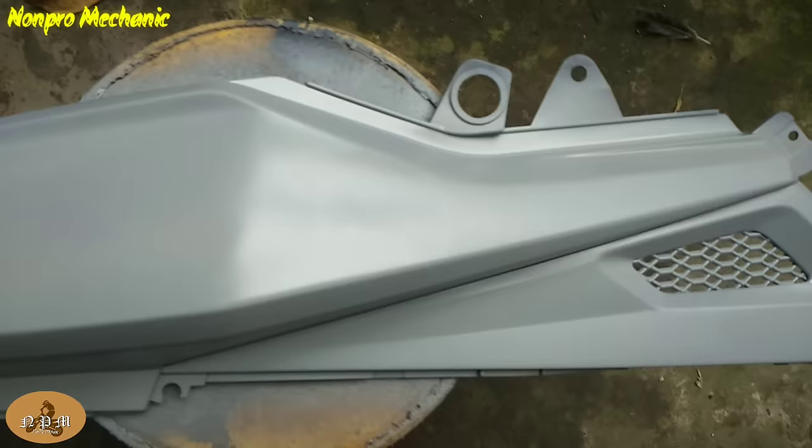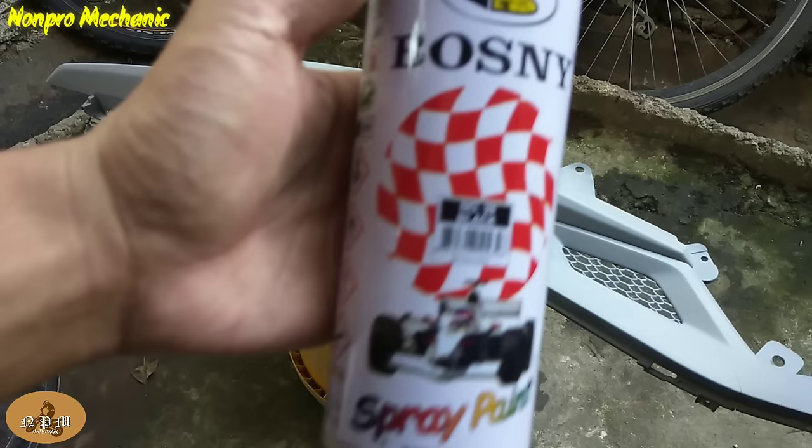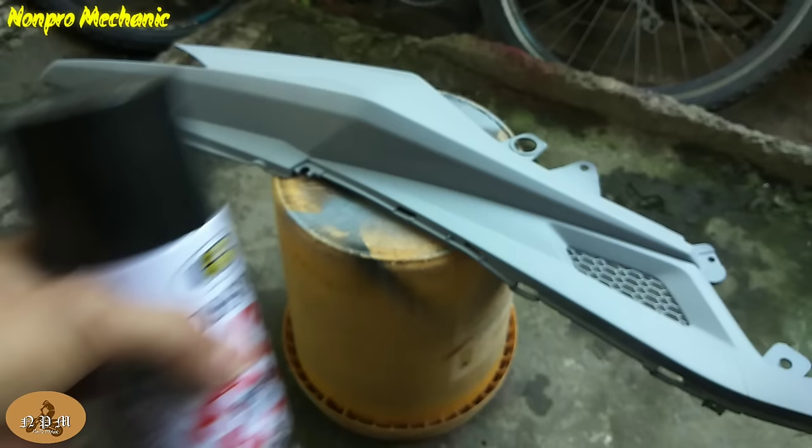Papatuyin lang natin yan. Then isprayin na natin sya ng kulay black — kung ano yung gusto nating kulay. Bali, ito yung gagamitin ko na pang-spray sa kanya, yung black.